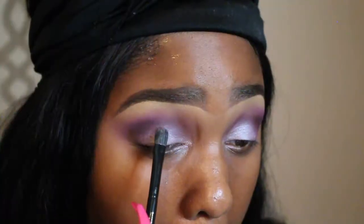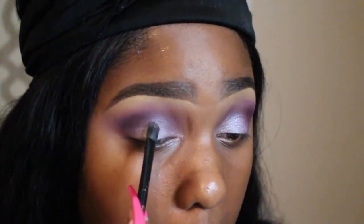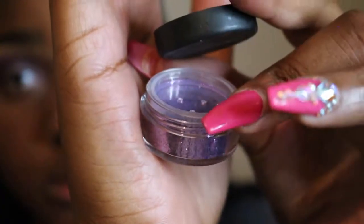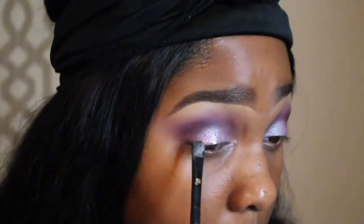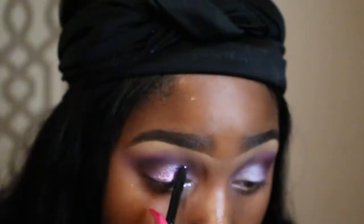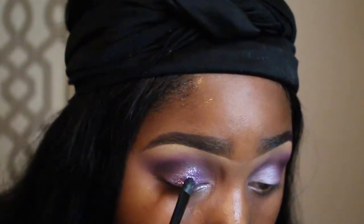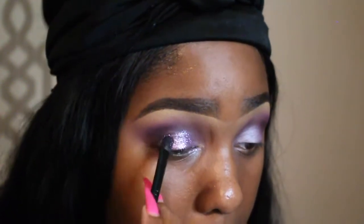I wanted to amp this up a little bit and add more shebang, so I'm going to take the NYX Glitter Glue and place that all over my lid. Go very slow for this because I like a really nice thin glitter application. I'm taking glitter from Coastal Scents — it's a pretty purple shimmery glitter, so pretty and it really makes the eye pop. I'm building it up to the level of intensity I want, keeping everything under the transition line so it looks like a slight cut crease and keeps the eye looking very clean.